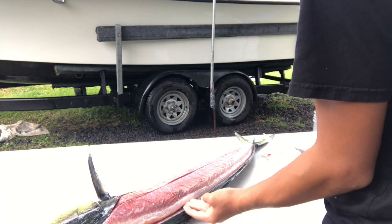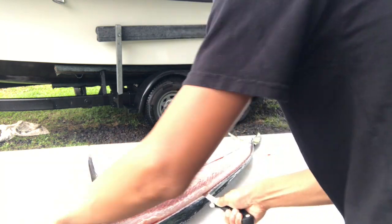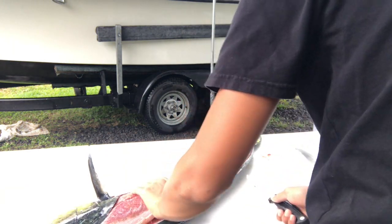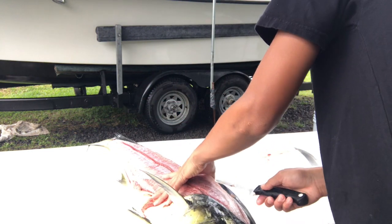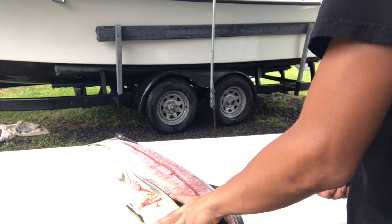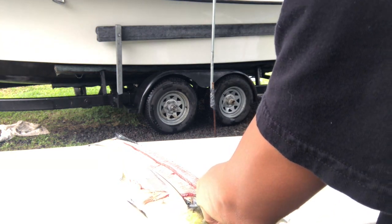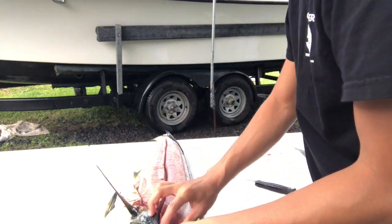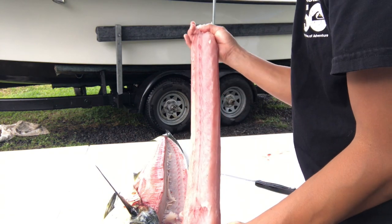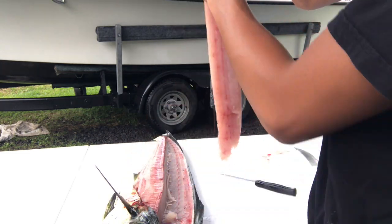Okay, now we can start by taking off this top quarter. You're just gonna go down right on top of the spine, lift it up, check what you're doing. Now that you have cut inside here and down underneath, you can remove the top quarter — there you go, no bones, barely any blood meat, but that's your first quarter.